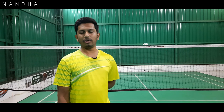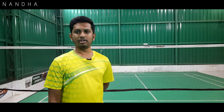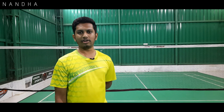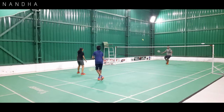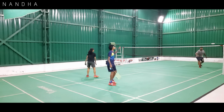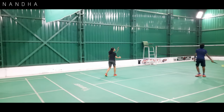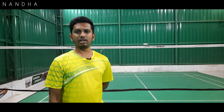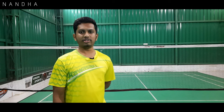The next batch at 6 to 8 is a professional batch. We have achieved 3rd prize at the district level. Professional players work on multi-shuttle, 2-on-1 strokes, and 3-on-1 strokes.